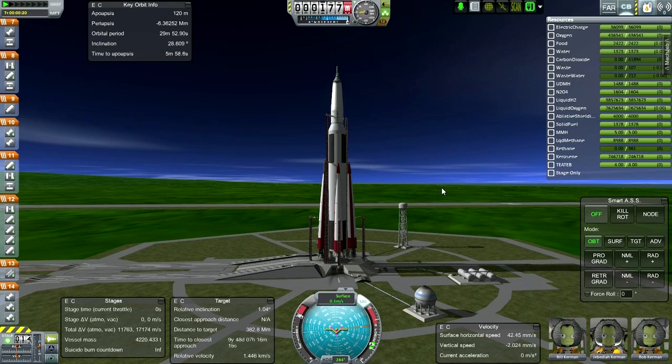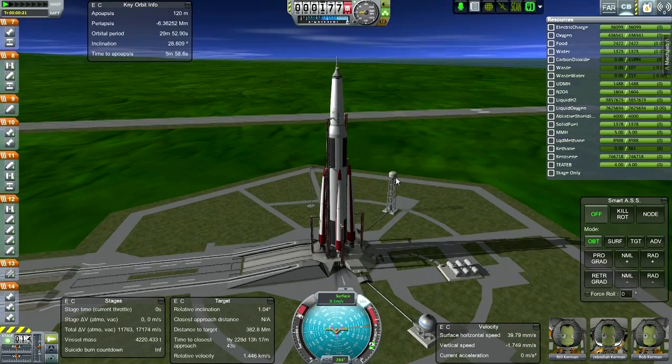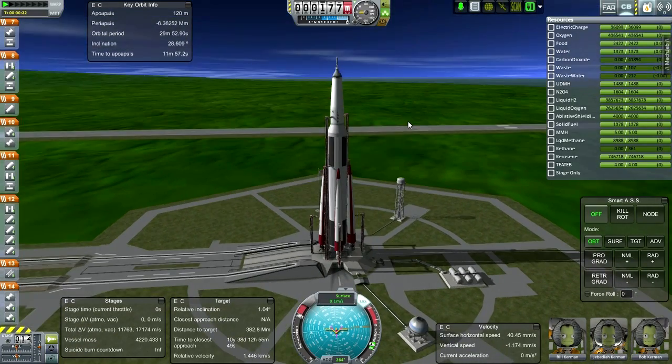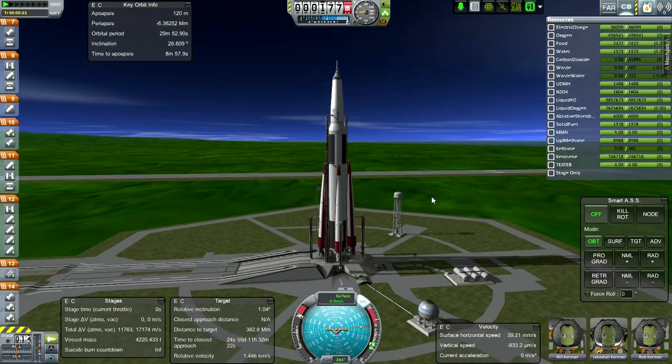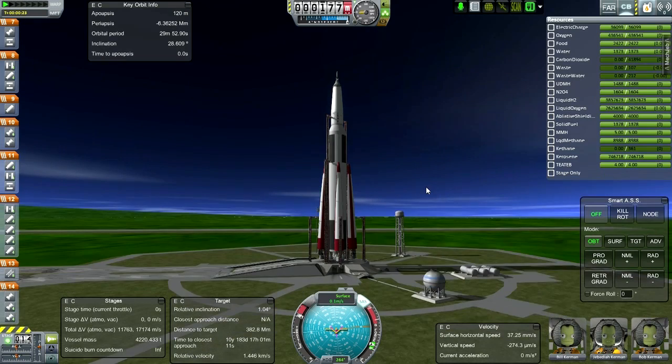We're throttled up, SAS is on, the rocket looks stable. It probably wouldn't be if we had the crew tower attached - that always causes problems. So yeah, it looks okay right now, and I'll speak more about it after we get this thing on the way if it works.